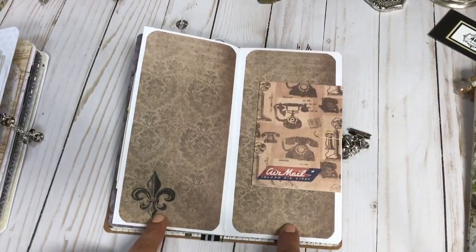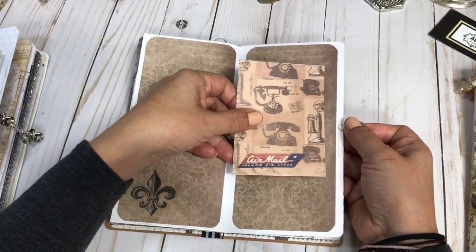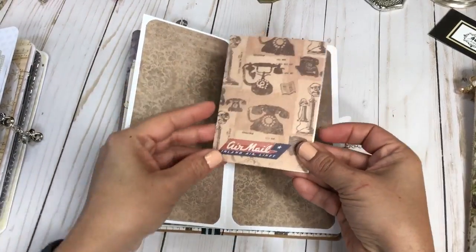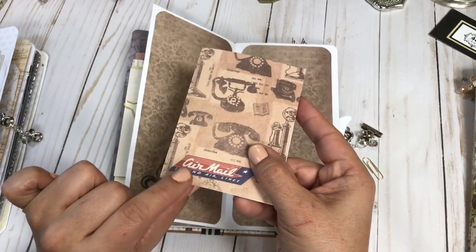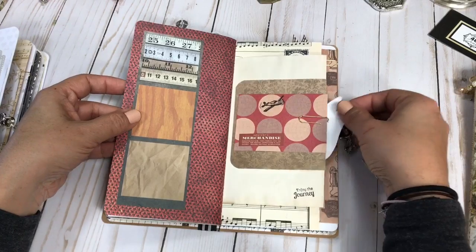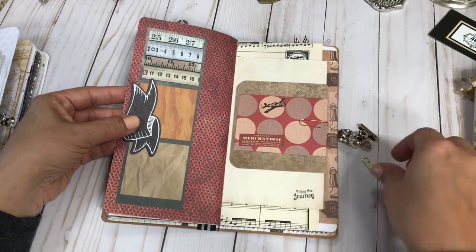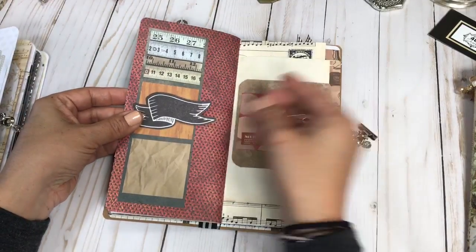Scrapbook paper with a stamped image. On this one it's some scrapbook paper you can journal on, and I added a Tim Holtz die cut that says 'Air Mail' — super fun. And then the red scrapbook paper with this fun little banner I actually just got yesterday.